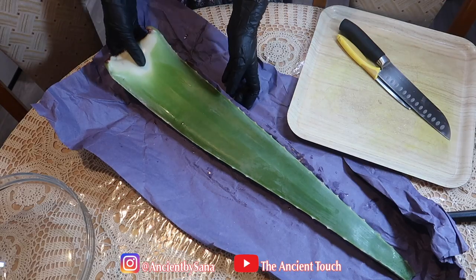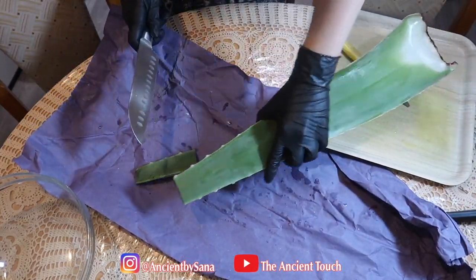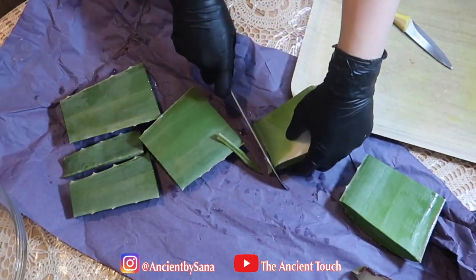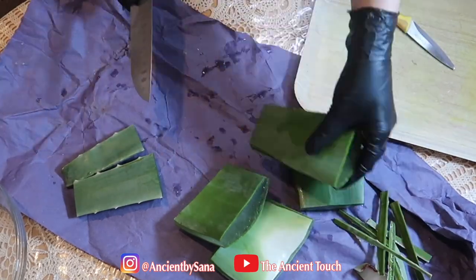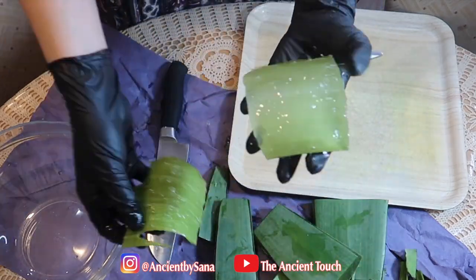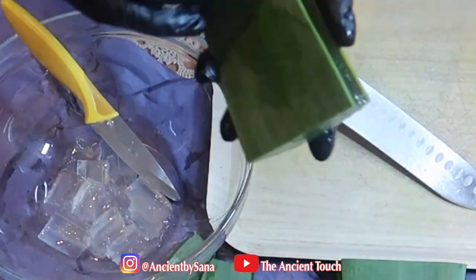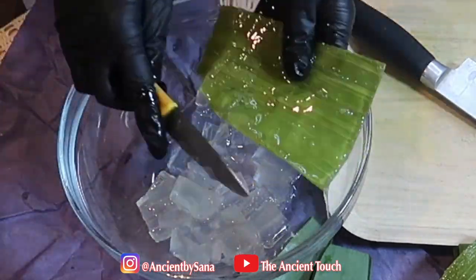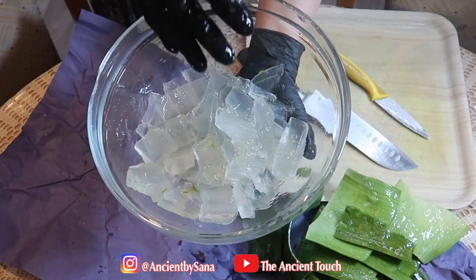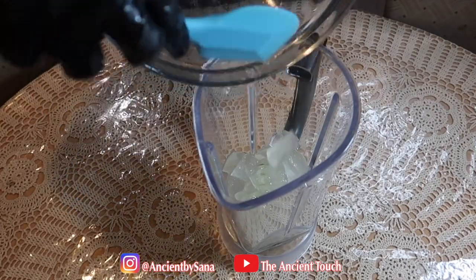First we are going to prepare aloe vera juice. I am doing it from scratch because I want completely natural aloe vera juice, but you are welcome to buy a natural aloe vera juice if you want to. I bought organic aloe vera and started by peeling it and taking the meat, then put it all inside the blender and simply blended it until it turned into a liquid.